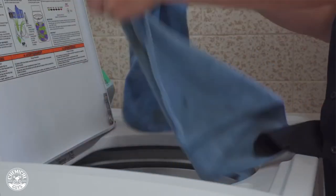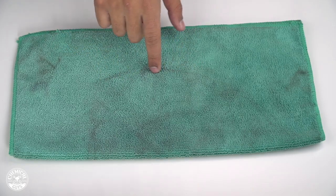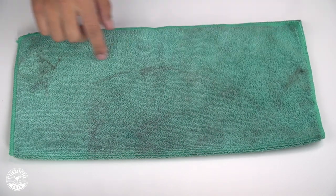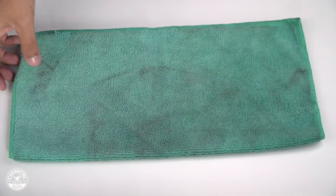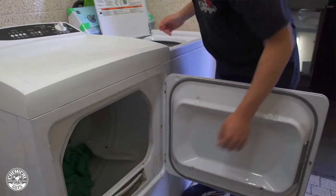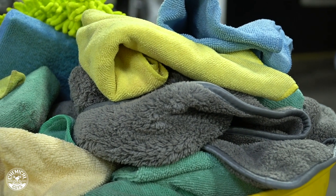Before you throw the towels into the cycle, you want to make sure that you've removed the tag from the towel. This is good practice so that you're not scratching the surface of the vehicle, and also so you're not creating lint or tearing the towel in the washing machine where it can spread throughout the towels. Once they're clean they're going to start clinging to each other or clinging to any kind of contamination, especially when they get dry — that's when they collect lint or dirt. So it's always good to inspect them before and after you wash them to make sure you're not dragging dirt and scratching your vehicle, and to ensure your towels are always ready to go.